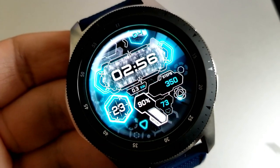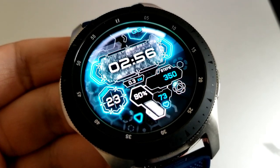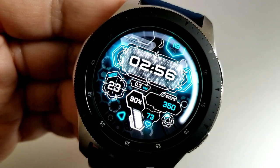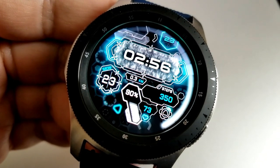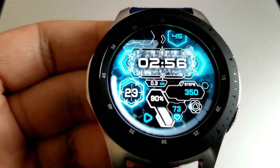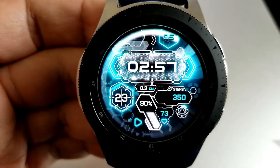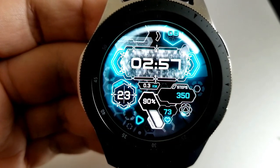As far as display features go, you have the digital time in the top half of the face behind a wall of shimmering background which really draws your eye in. The rest of your information is in the bottom half of the face, and it includes the day and date on the left-hand side. Just to the right of that is your distance traveled, your step count, and your last recorded heart rate, as well as your battery remaining.